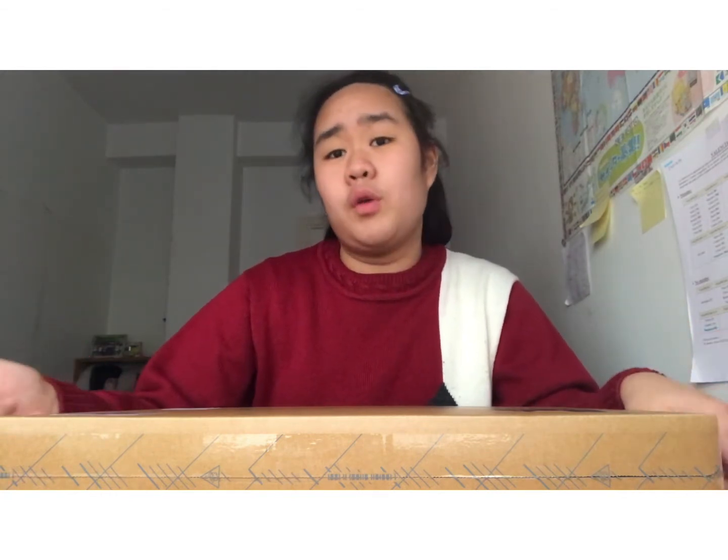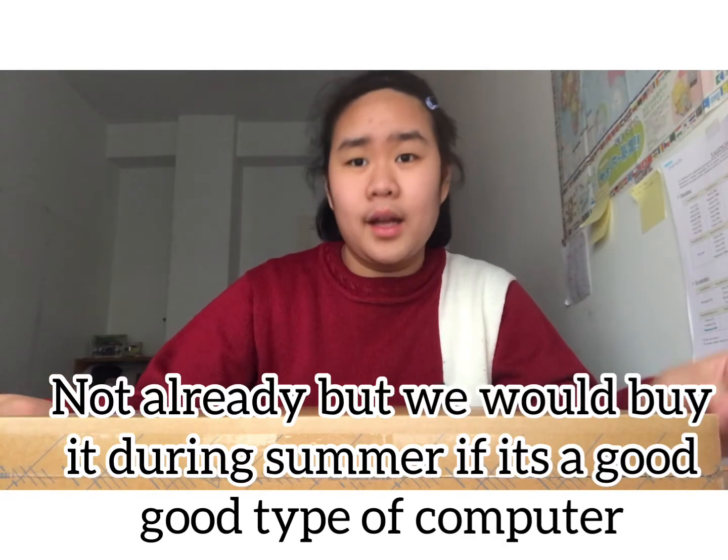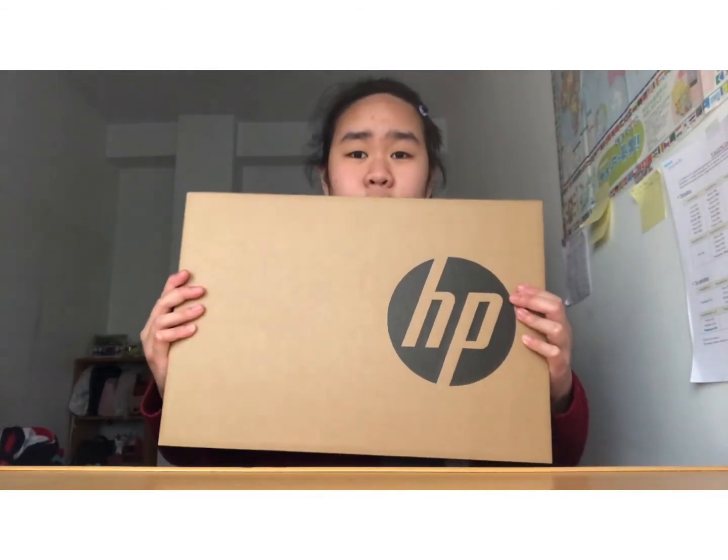Normally I was going to buy a computer in summer because one of my mom's friends gave advice that we should buy a computer during summer because their sale prices are very good. So we were going to wait until summer, but then when we got to El Corte Inglés to buy a TV, we got to the computer section and we looked for a computer so that when it's summer we'd have one picked out already.